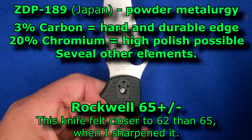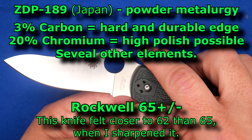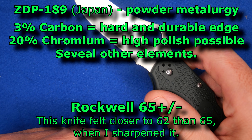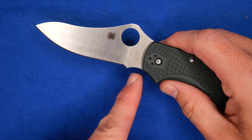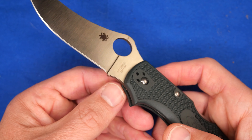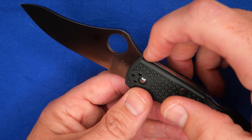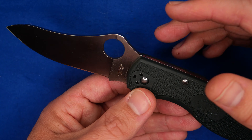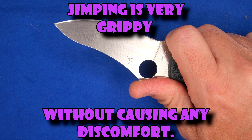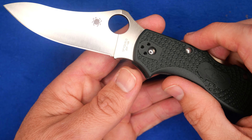The Rockwell hardness on ZDP-189 is usually around 63 to 65, sometimes even up to 67, depending on what the manufacturer wants to do. I'm not sure how hard Spyderco does their ZDP-189. There's a half-and-half forward choil and a nice ramp there. They both have the best jimping in the market — that's one thing Spyderco does better than anybody else. It's a nice fine jimping, which gives a lot of grip without being hot in the hand. That's the best way to make jimping grippy without being uncomfortable. I very much like that jimping.